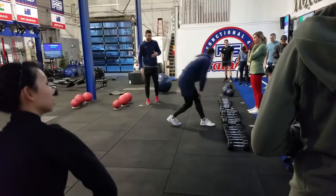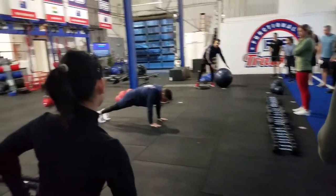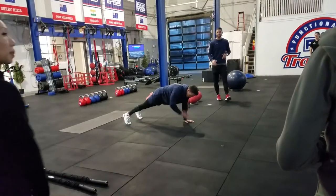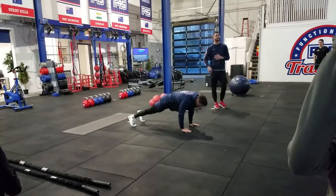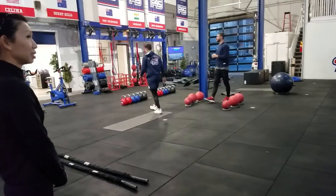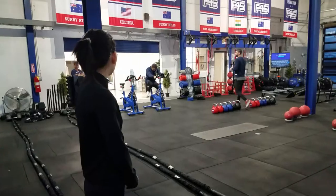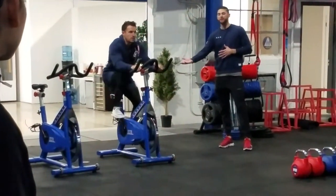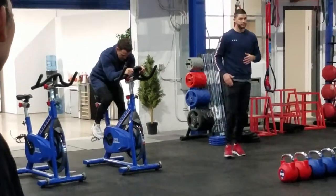Station five is going to be a mountain climber. He's going to hop into a plank position, making sure we don't kick over Swiss balls in the process, driving the knees up. After ten reps, he's going to do a shoulder tap, trying to keep his hips nice and stationary as he taps his shoulder. Station six is going to be our stationary bike. Be very careful as he gets on and off this stationary bike — it's very important. He's going to be on the saddle and then just hovering right above the seat for the entire interval.